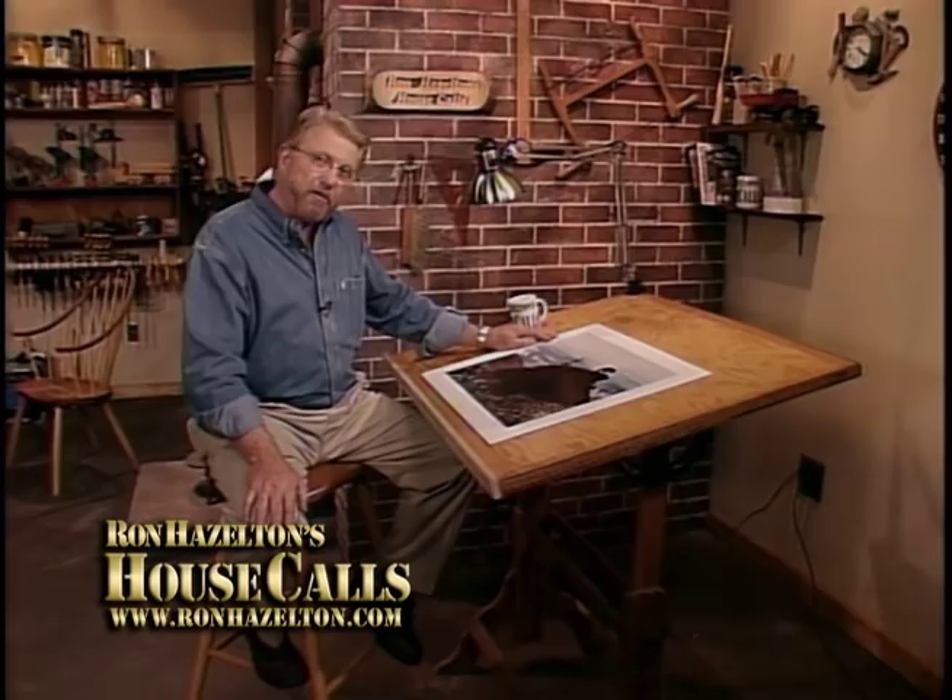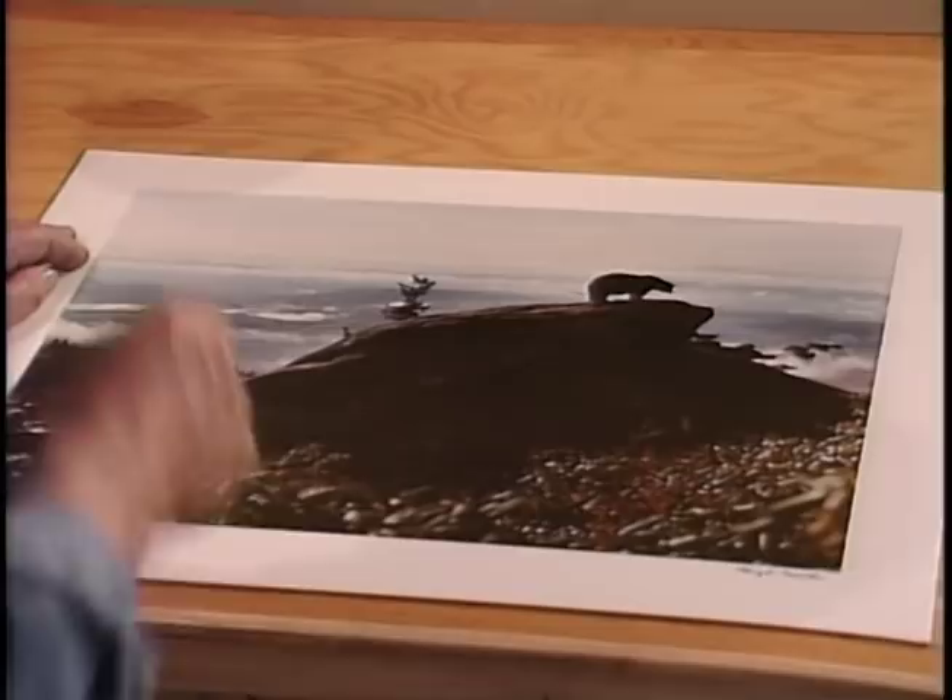My friend Hugh Morton down at Grandfather Mountain in North Carolina is a wonderful nature photographer. He just sent me this photo of one of the bears at the park down there. Now I was going to take this down to a frame shop and have it professionally framed, and then I thought this is a perfect workshop project — custom making a frame. So that's exactly what we're going to do right over here at the workbench.